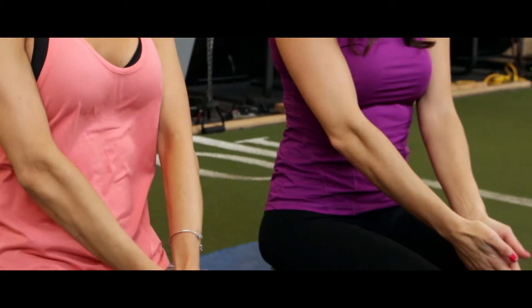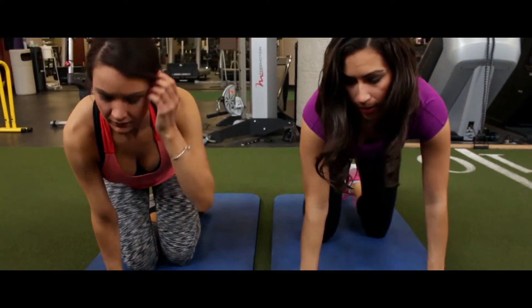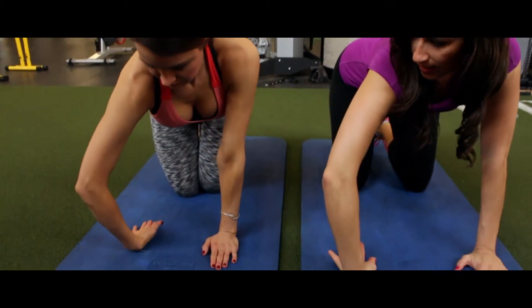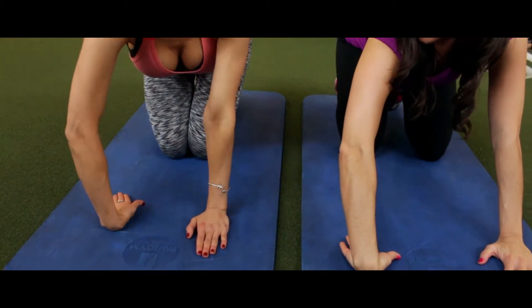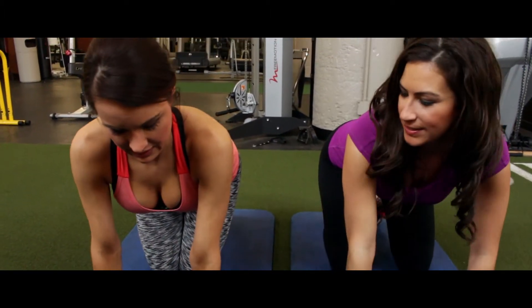Okay, last one. Hands and knees on the ground. Okay. I'm going to turn this this way. And then lean back. You feel it? Yeah. Right there. Yep.